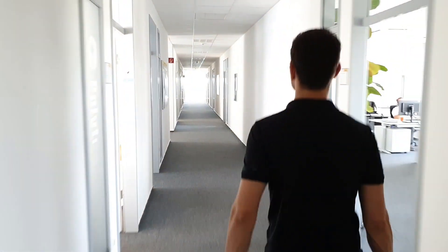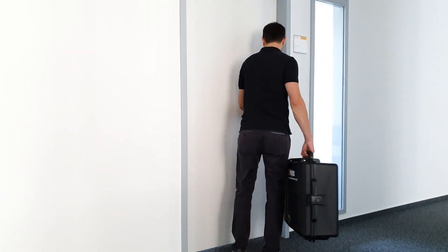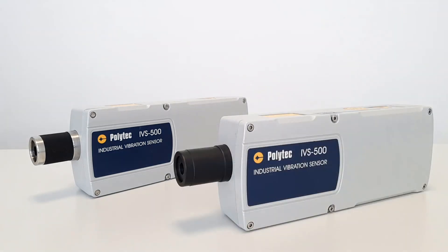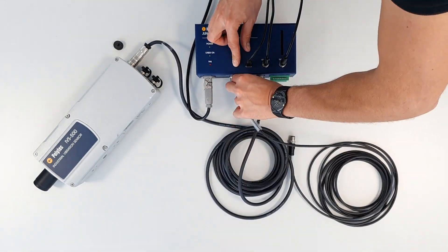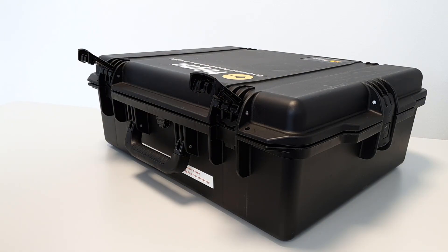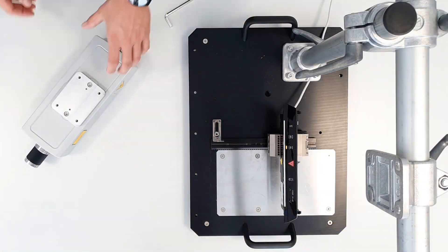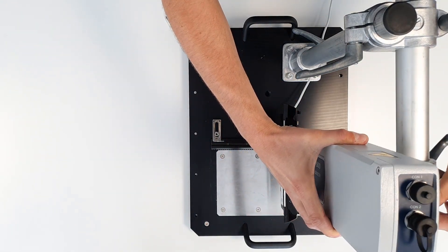The IVS 500 is the key to fast acoustic quality inspection and reliable pass/fail decisions. You will learn what to consider when configuring the hardware, how to connect the IVS 500, which accessories are available, and what to pay attention to when integrating the IVS 500 into the test bench.